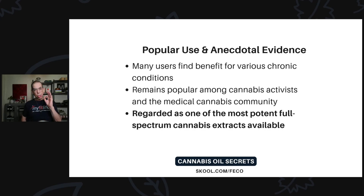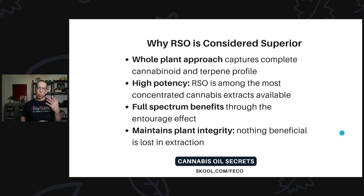RSO remains popular among cannabis activists and the medical cannabis community, and is regarded as one of the most potent full-spectrum cannabis extracts available. Why is RSO considered superior? The whole-plant approach captures the complete cannabinoid and terpene profile plus all other vital nutrients. The high potency makes it among the most concentrated cannabis extracts available. And the full-spectrum benefits through the entourage effect are amazing — no other extraction process provides that because of the dual polarity of the ethanol extraction.